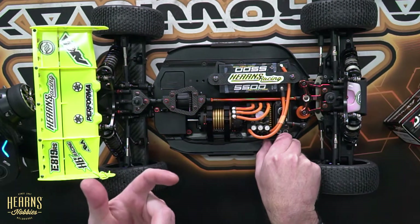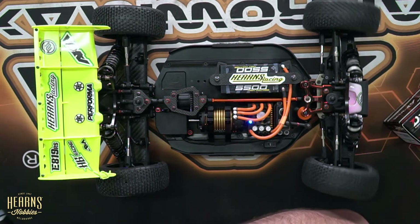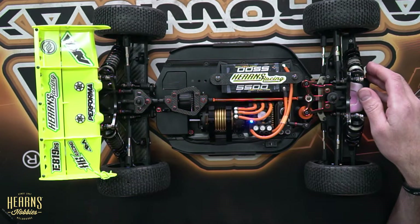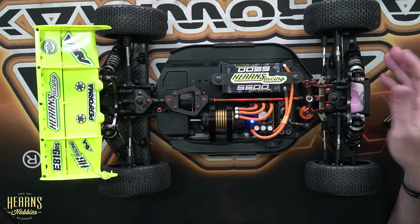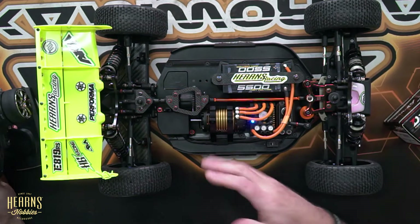And if we turn it off and turn it back on again, you'll see that the servo is operational and the motor as well. Perfect. So that's from full throttle to neutral to brake.